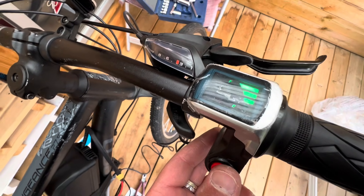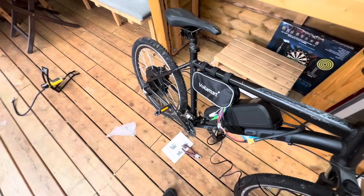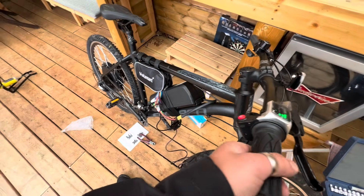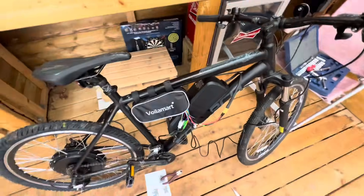No way. It works! I have an e-bike. It's making noises — I don't know if it's supposed to be making that but I can't believe that works.